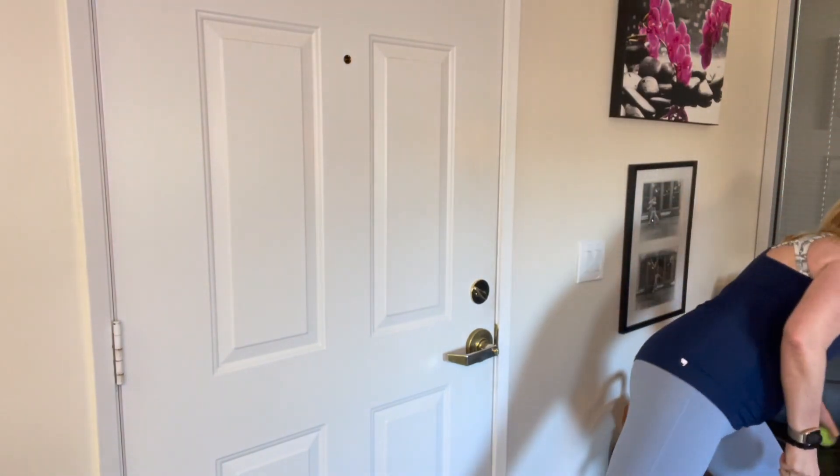So I have this fascia release ball and I'm also going to grab a tennis ball. The tennis ball is a little softer, so if you have a lot of tension and you're new, this is a great tool to use. For over 21 years, this is what I do with people — I help them feel better in their bodies.